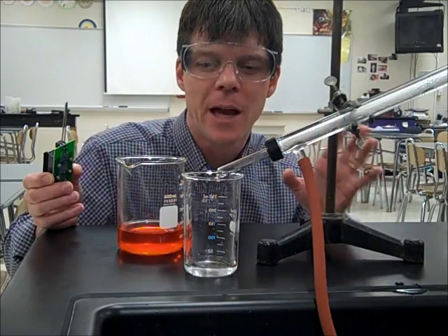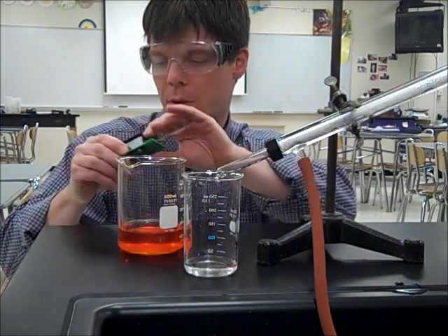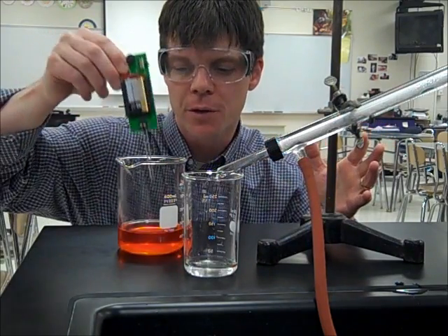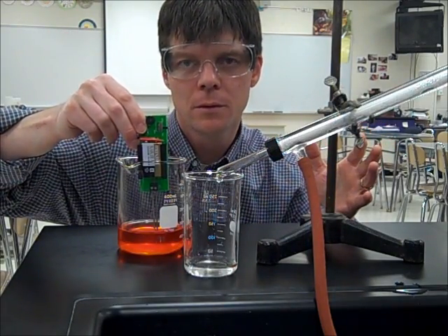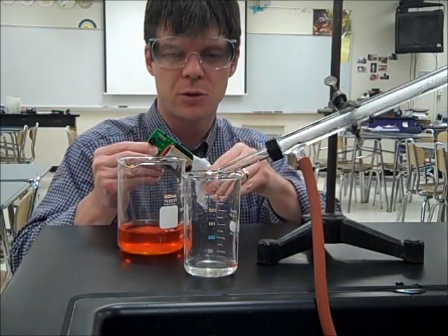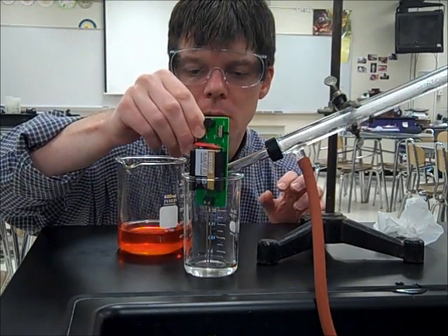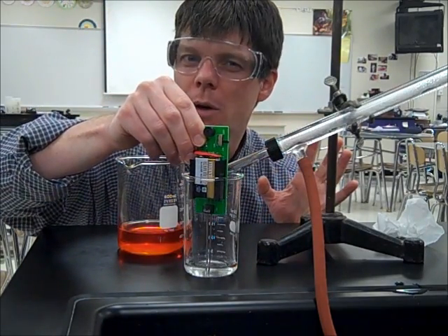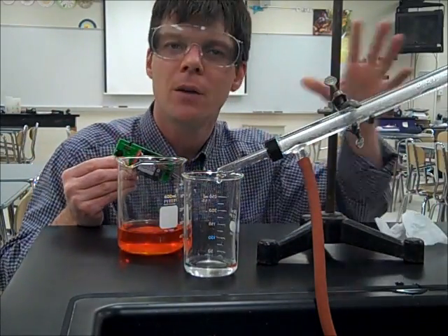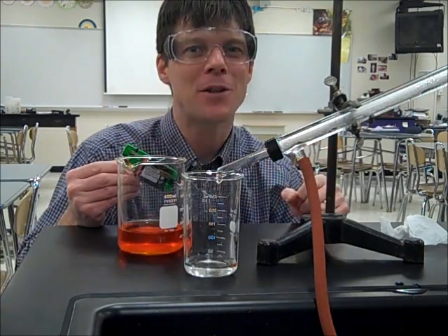Let's try those conductivity tests with our collected water and, as a reminder, our salt water solution. Let's do the salt water solution first. You can hear that tone indicating that there's conduction of electricity in the water. We have no tone at all, letting us know that we have successfully purified the water from our salt water and red food coloring solution. Thanks for watching everybody!